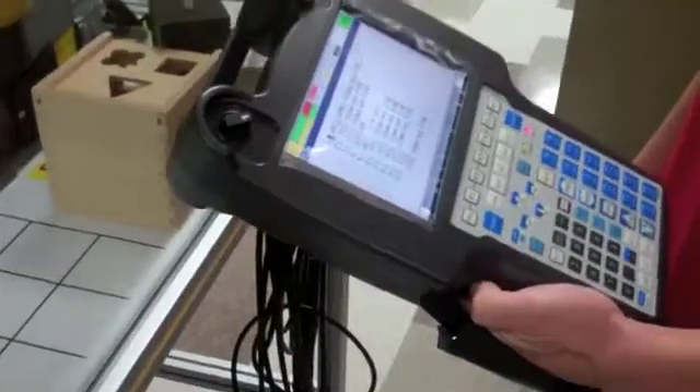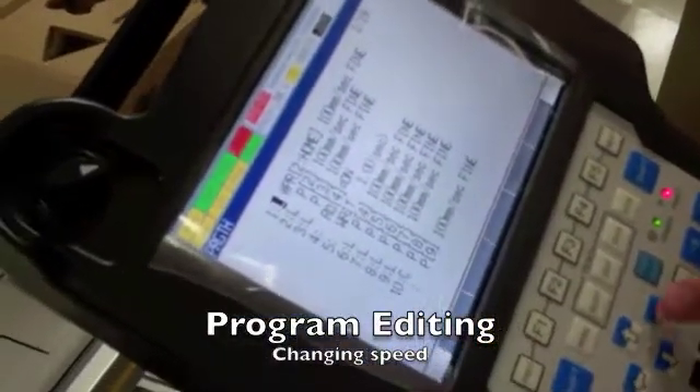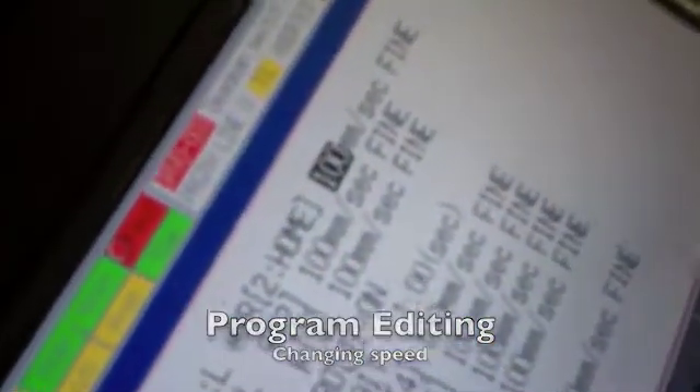Now we're going to demonstrate how to change the speed of the robot. First, you will cursor over to the 100 millimeters per second and type in the new speed. Hit Enter.